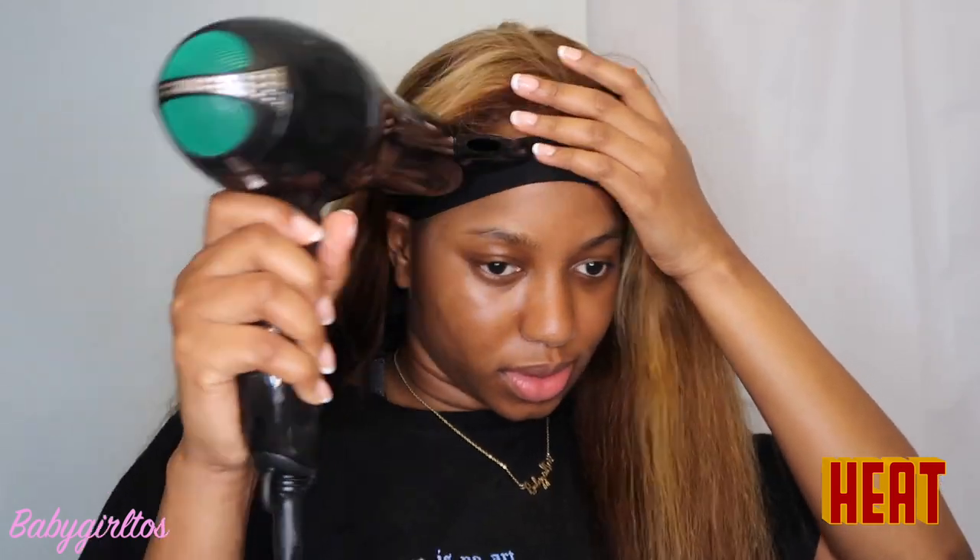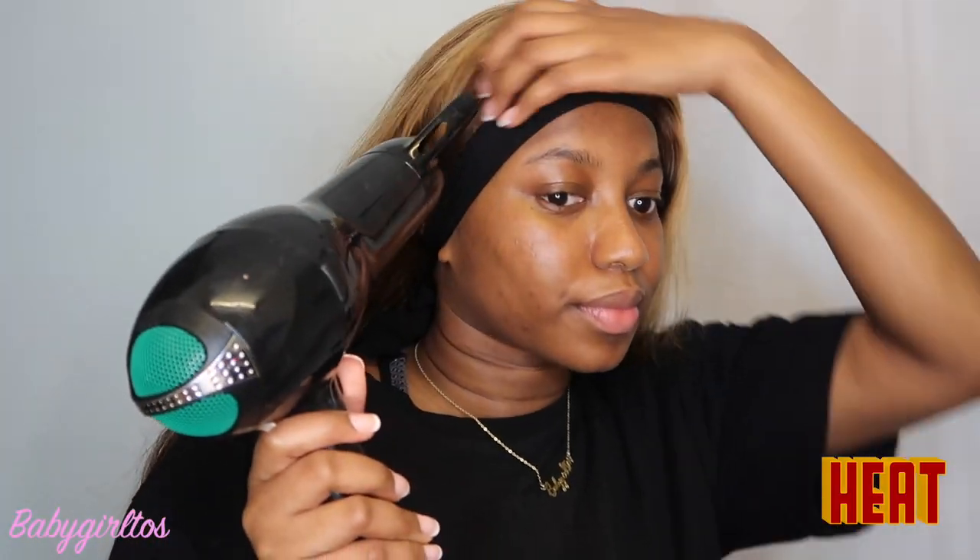Next thing I do is use an elastic band and go with the blow dryer on the heat setting to really press it in. As you guys can see you can still peep my lace, so what I did was use my compact powder and do a little bit of touching up at that area. I put my elastic band on, went in again with the heat, and brushed the hair out.